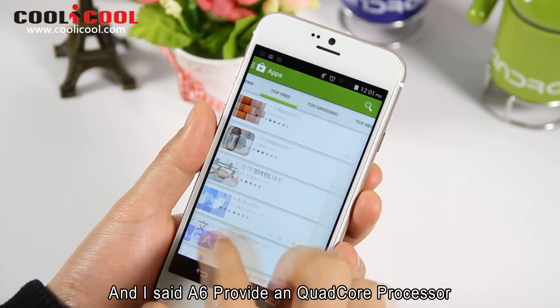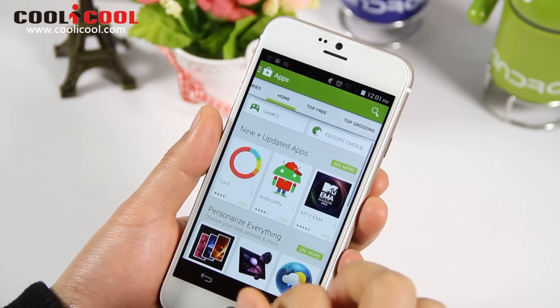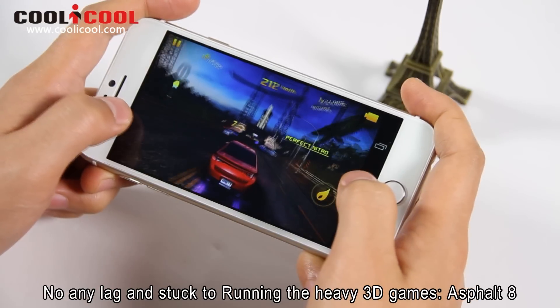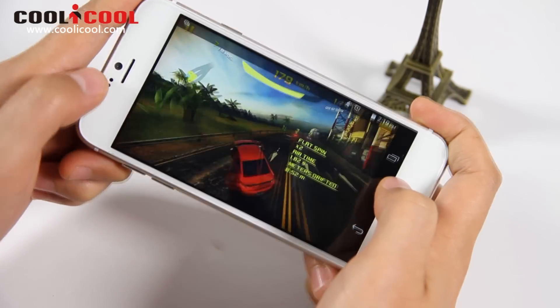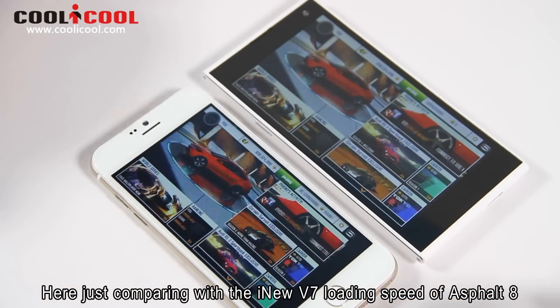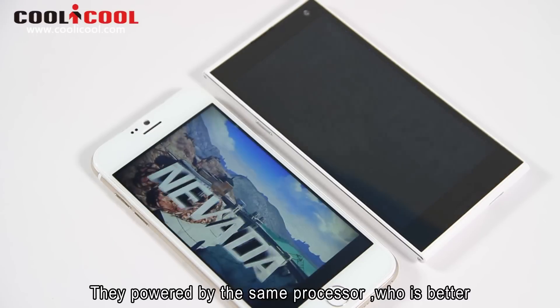The A6 provides a quad-core processor, helping to adjust the loading speed. So how do you think about the performance? Here we compare it with the iNew V7 loading speed. Repowered by the same processor, it performs quite well.